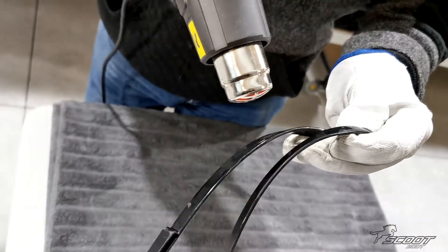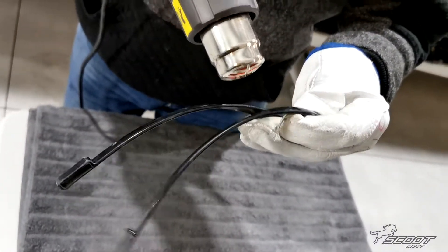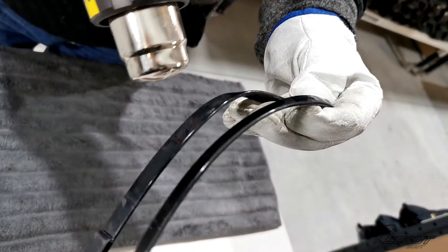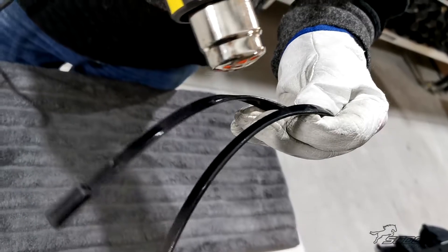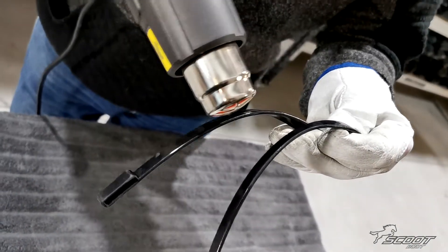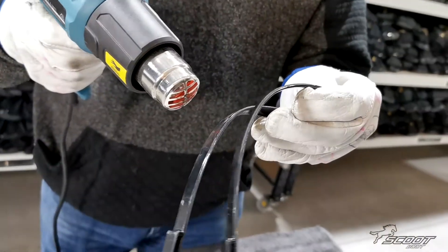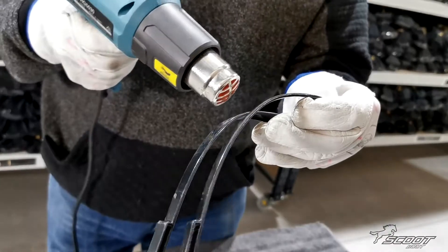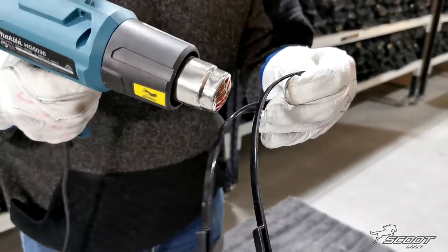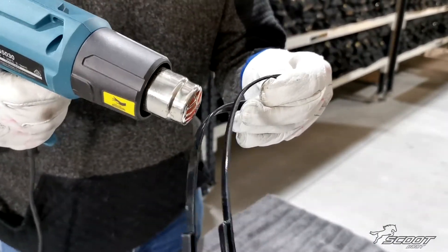The mud strap material is TPU — it's a very versatile material and very easy to heat-stretch. But common sense has to be used so you don't overheat and melt the material, because that voids the warranty on the product. It's fairly thin material so it doesn't take a lot of heating — just wave it backwards and forwards for about 30 seconds.